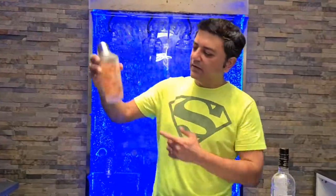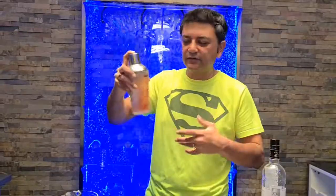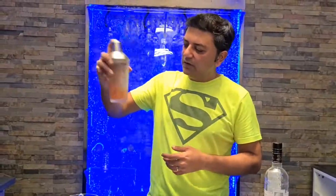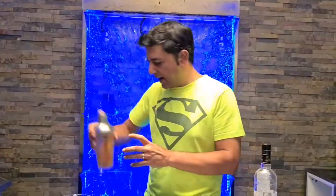I like to use a glass shaker because I can see how well the ingredients are being mixed in there. So we have it nice and shaken. It's like a tomato in there.